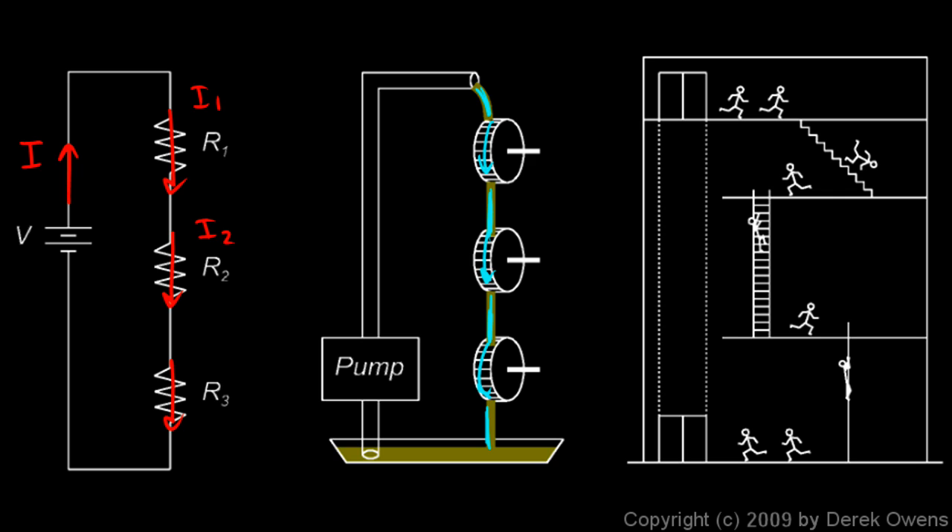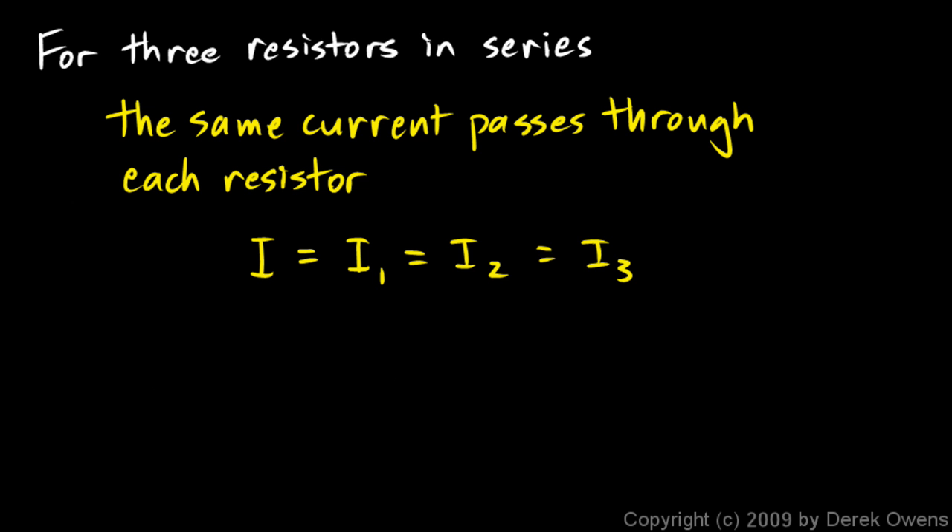I1 is the current flowing through resistor 1, I2 through resistor 2, and I3 through resistor 3 — and all three must be the same. Every electron that comes out of the battery goes through resistor 1, then resistor 2, then resistor 3. This concept applies equally to two resistors in series, or four, or five, or a hundred, or a thousand. If things are in series, the current through each of those things will be the same.